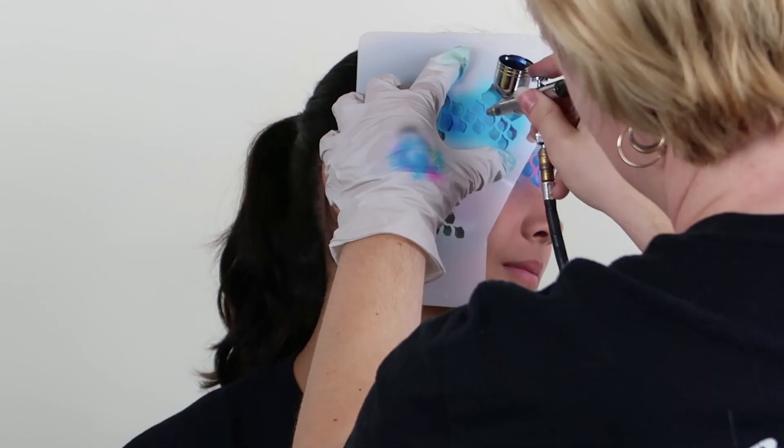Notice how we shift our hand down the stencil, then we spray through the C that we created with our fingers.